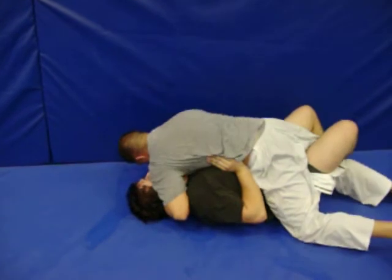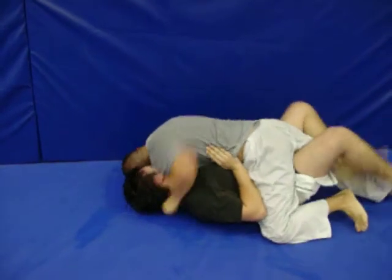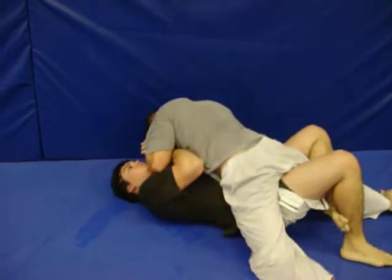You've got to fight for the pummel. Put his left hand on his throat. Posture up. Swim the right hand in. Posture up. Swim the right hand in.